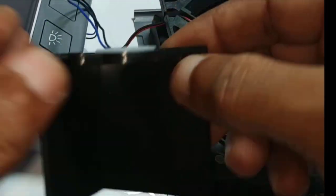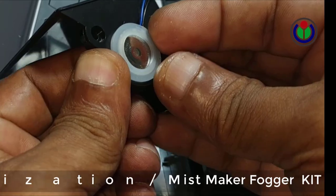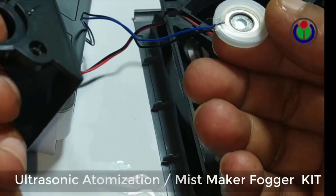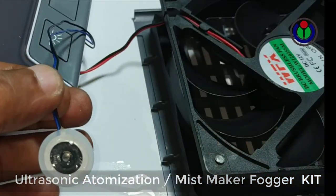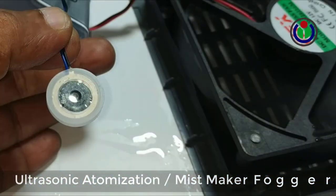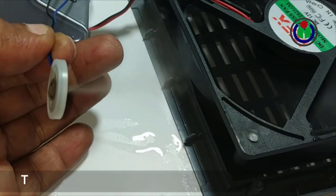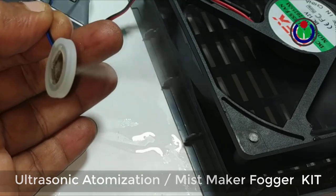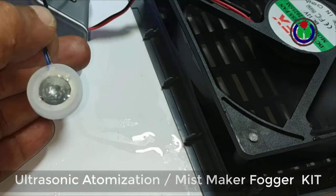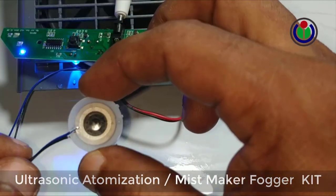Its ultrasonic humidifier plate is placed on any liquid by waterproofing it. The liquid from below comes into contact with the ultrasonic humidifier plate, and it starts misting or spraying fog. As long as the liquid is there, it works. It works great in various types of projects.